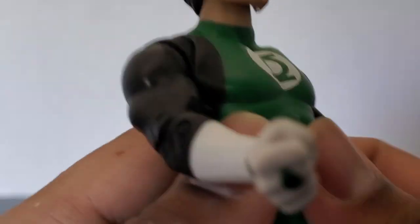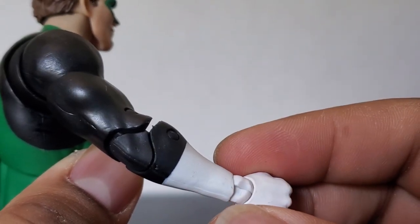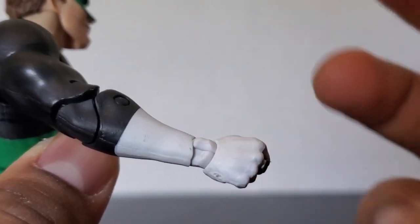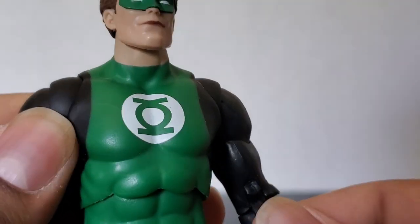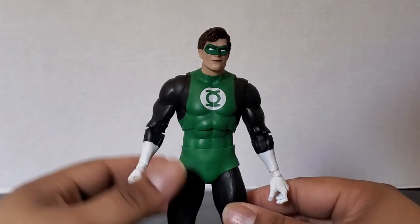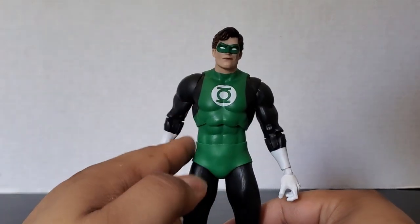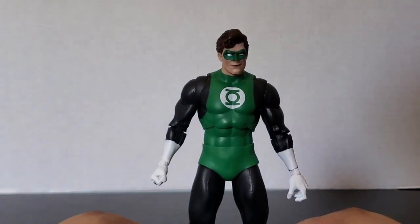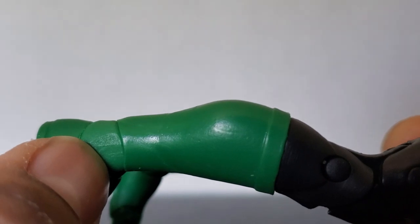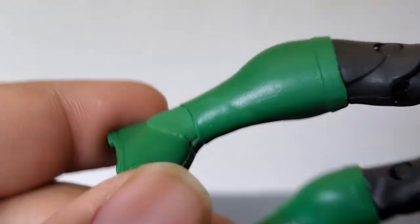Let's talk about these wrist balls — they may look a little odd, but it's different. I'll get more into the articulation later. You can see he is rocking the figure diaper, and the greens are semi the same — it's not super noticeable, kind of flush with the body, which is good. My one gripe is the ankle joint is a different shade of green than the rest, but nothing to drive me crazy.